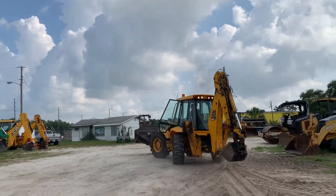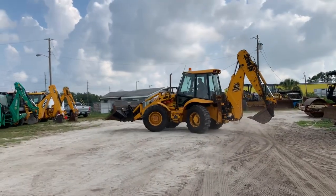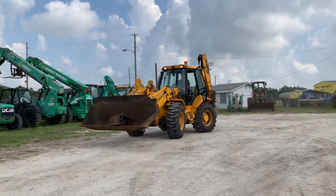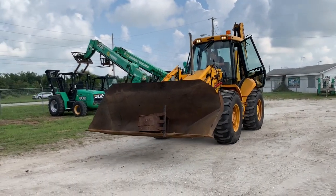It's got a Wayne Roy quick coupler in the back. Got two buckets — a 24-inch and a 12-inch bucket.